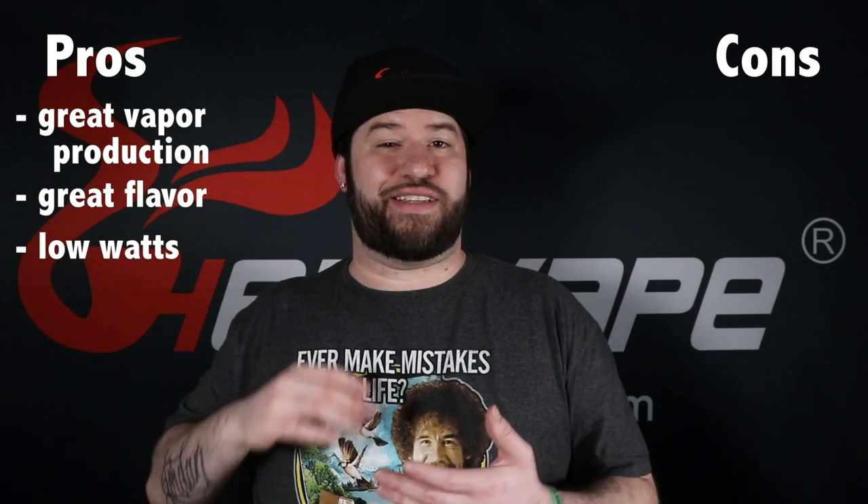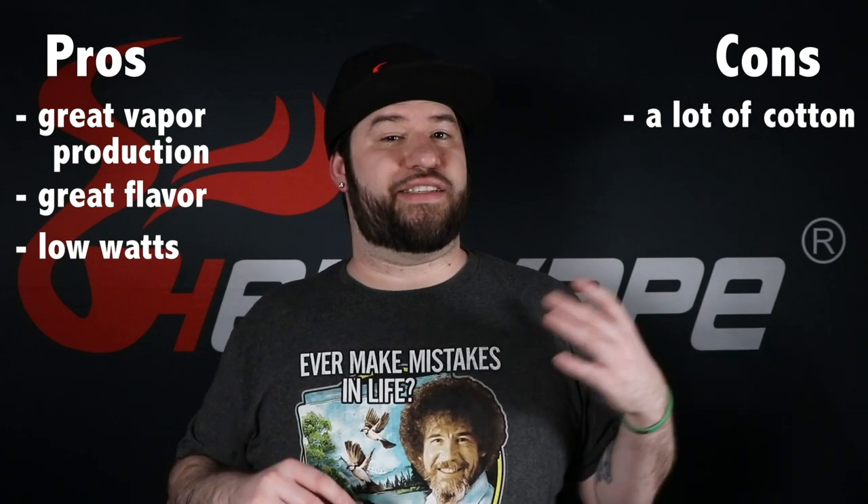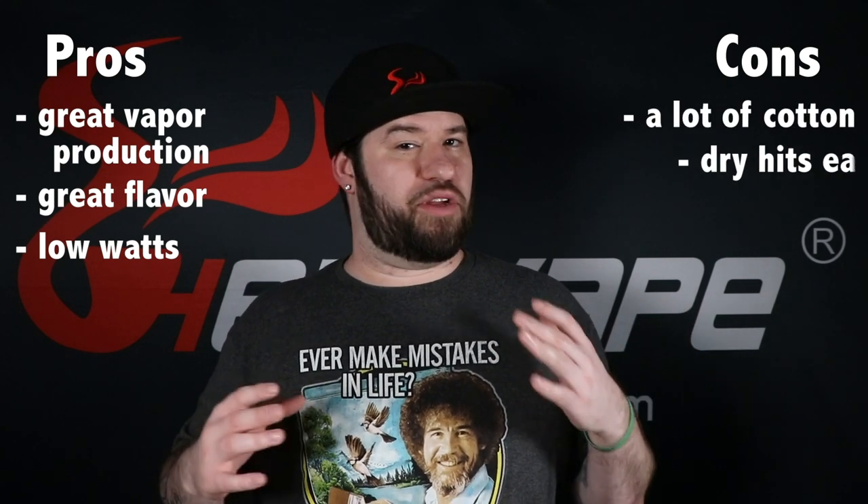The pros and cons of the Wotofo Profile RDA: pros — it has extremely great vapor production, extremely great flavor, and it vapes at low wattages. The cons are that since it takes so much cotton it dries out a little bit quicker, and since it heats up so much faster, the probability of getting a dry hit if you don't stay on top of it is pretty much inevitable. Moving right along, next we have the Vandy Vape Mutant RDA.